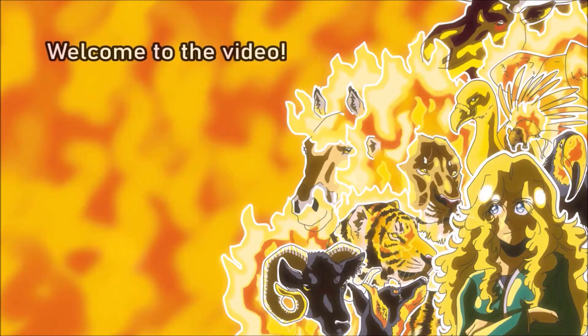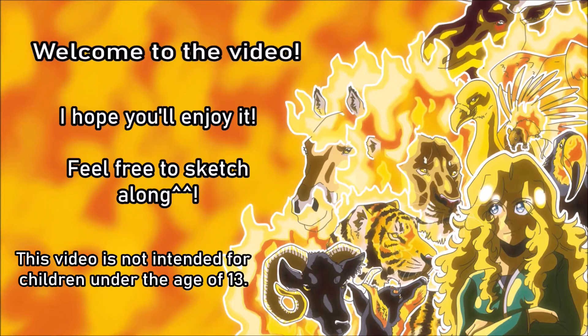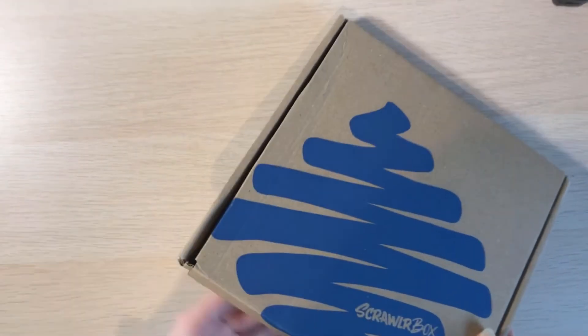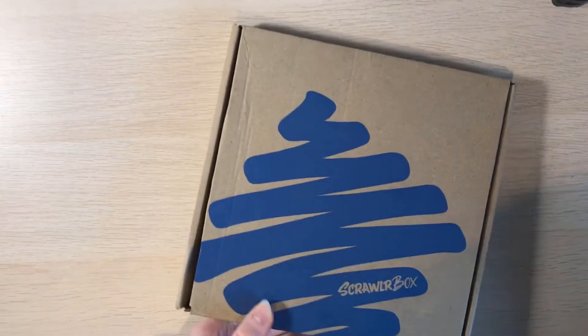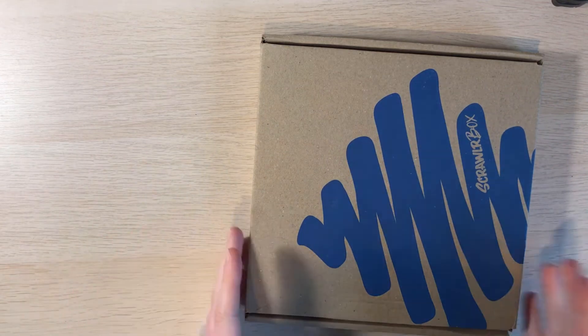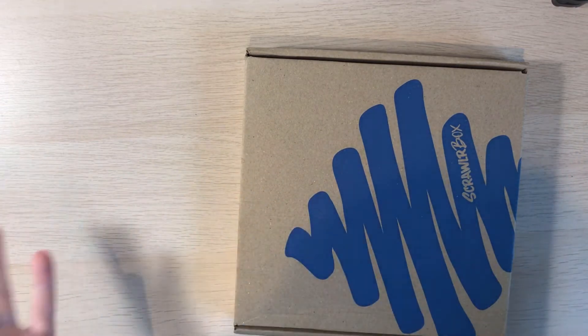Hey everybody, it's UskySketches and today we're opening up another Scrawlrbox. I know I'm a little behind on these and this is probably the October box — it doesn't say on the outside. But I am very excited to see what is inside. My prediction is that because it's probably the October box, we're going to get a lot of inking supplies. But we'll see.